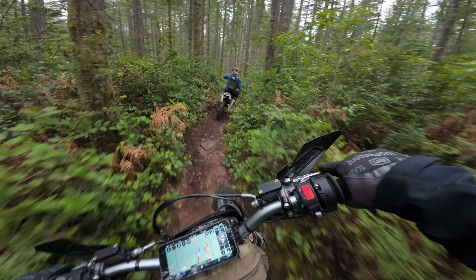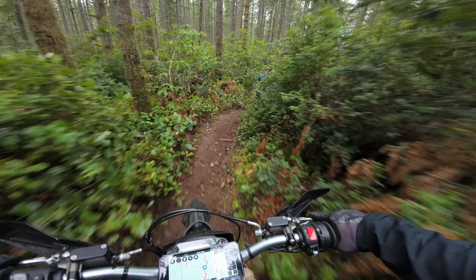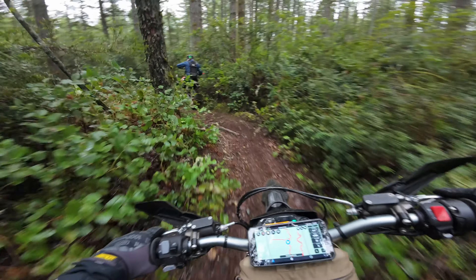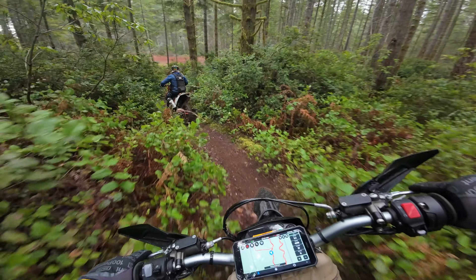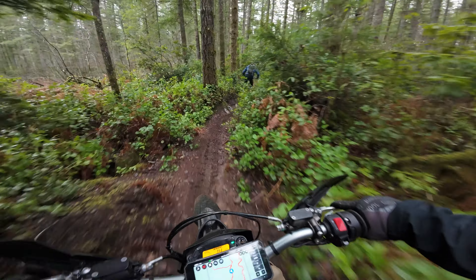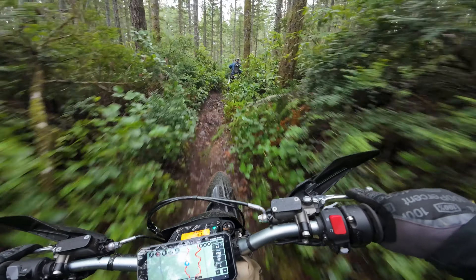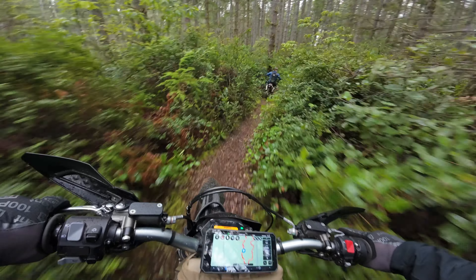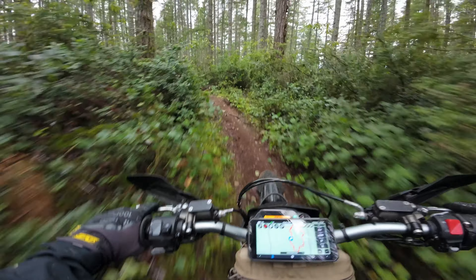I turned my engine regen all the way off and I only have braking regen set to half to see if that helps. I turned it off mostly because I've been practicing wheelies, and engine regen will mess with that. Also on trails, if you set it too high it pulls too much speed away. Yes, it's regenerating the battery, but then you have to get back up to speed — so you're just sucking through whatever it just regenerated. I think it kind of evens out to nothing.